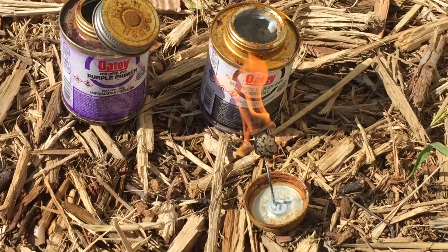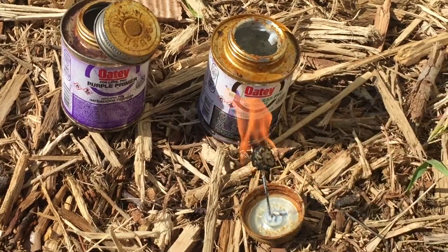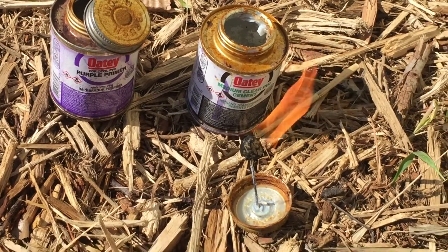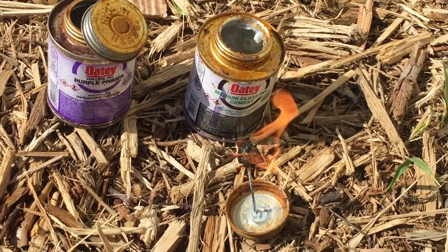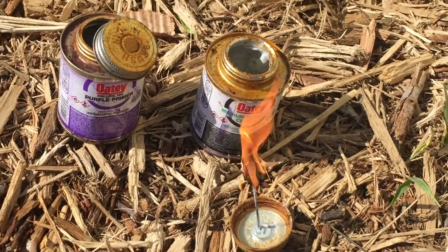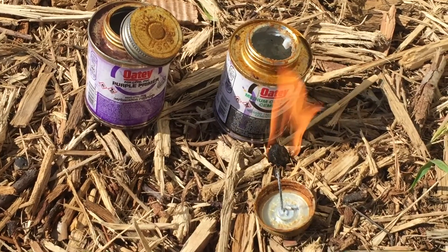I just wanted to show you that you could use it like that. The material inside the cement could be used as something like a sterno as a cooking source. I wanted to show you that nothing here on the land is wasted — things like this, even though you think it's just trash, are useful.